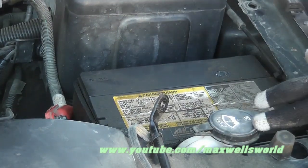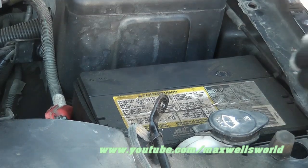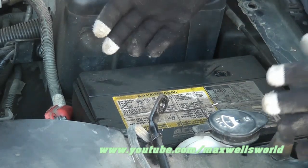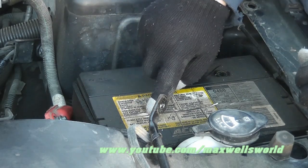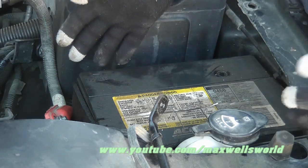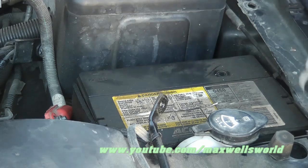Watch out for the washer reservoir on this model. Make sure you're wearing old clothes and old gloves for this, because if your battery is at all wet, you could have acid on your hands or clothes — and it will cause damage to your coat.